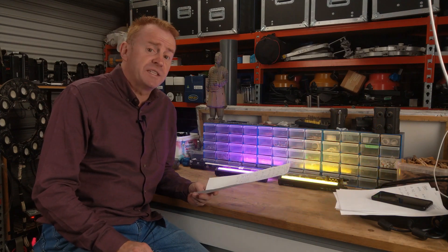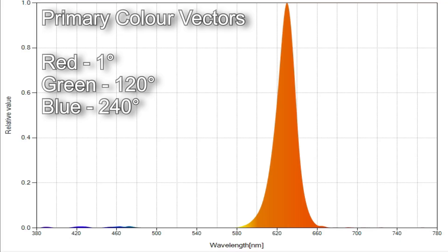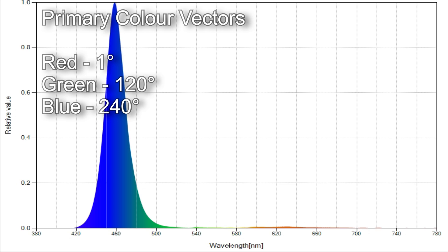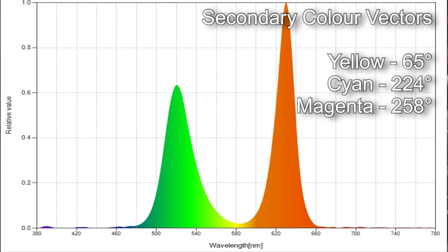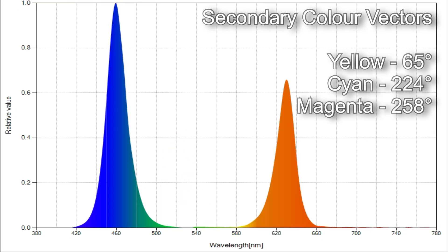Now let's look at hue and saturation accuracies, starting with primary colors at 100% saturation. Red, which should be 0 degrees, came in at 1 degree. Green, which should be 120 degrees, came in smack on at 120. Blue, which should be 240 degrees, came in smack on at 240. For secondary colors at 100% saturation: yellow, which should be 60 degrees, came in surprisingly accurate at 65. Cyan, which should be 180 degrees, came off at 224 degrees. And magenta, which should be 300 degrees, came in at 258 degrees.